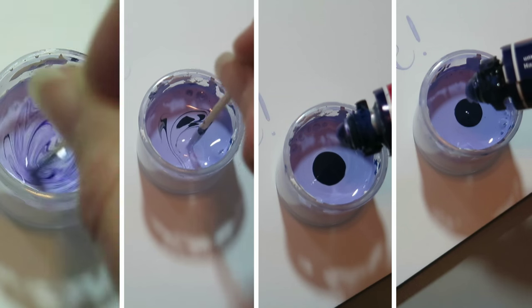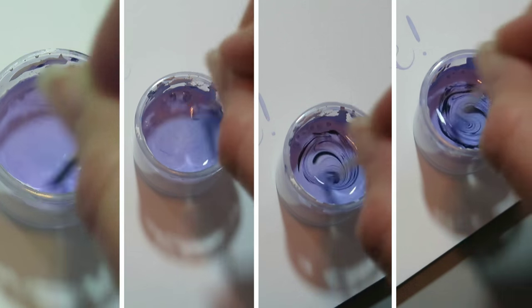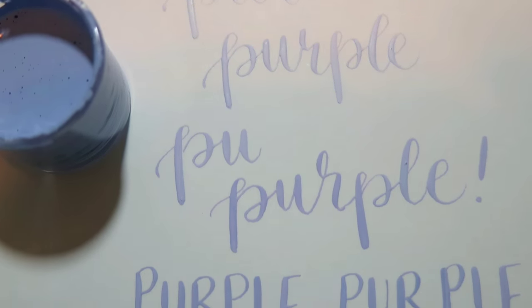Adding gouache, stirring it in — I kept adding and stirring, testing out my color, and I did end up getting a beautiful range of color. I'm so excited about it.